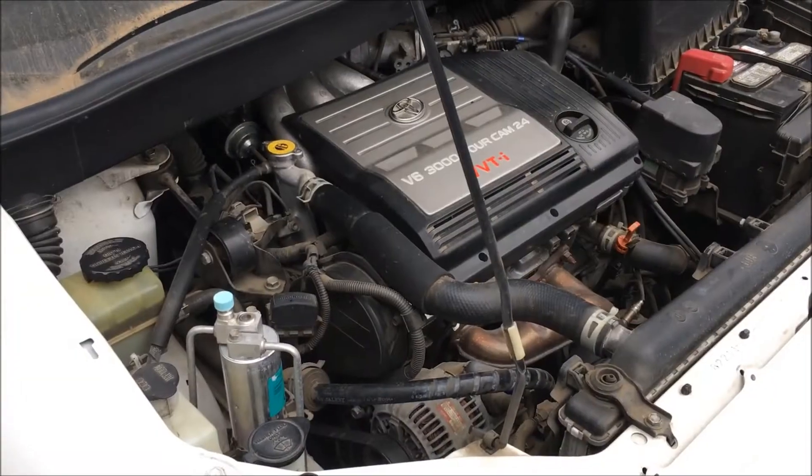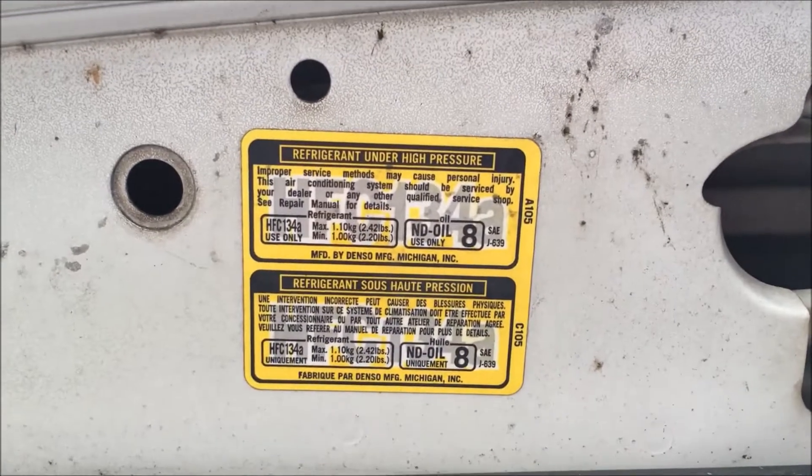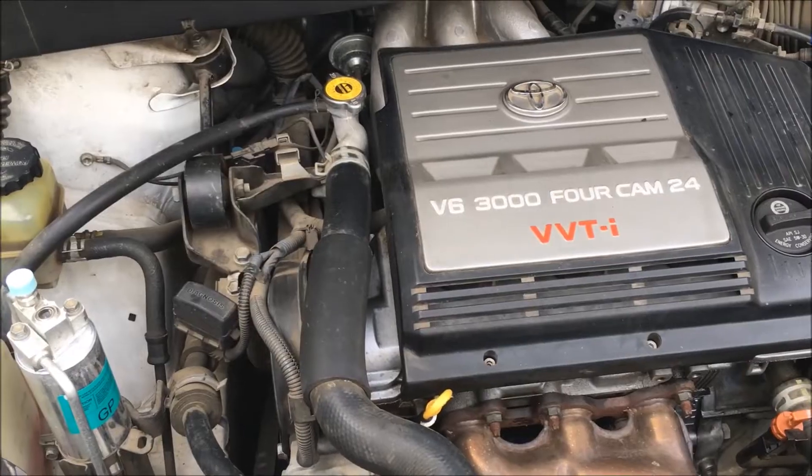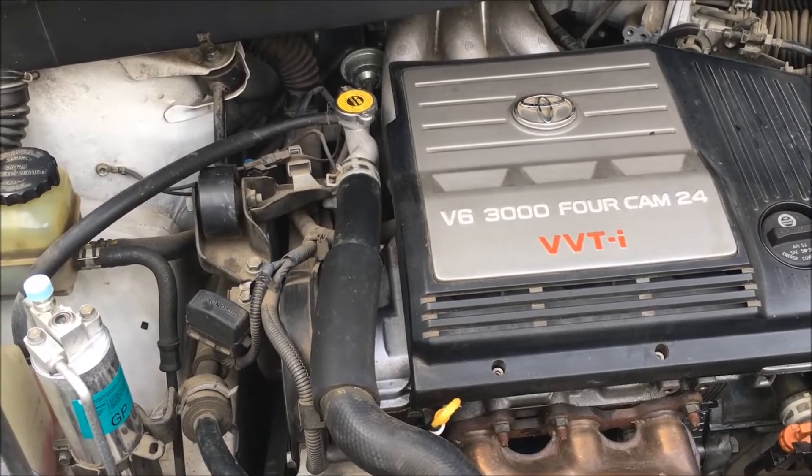Now we're done. As you saw, we relied upon the manufacturer's recommendation for the amount of refrigerant to put in the system. And that's how you charge a vehicle AC system — hope it helps, and happy DIY.